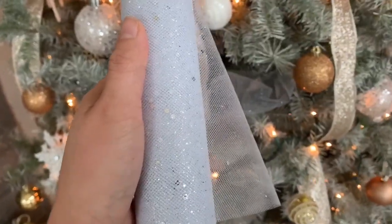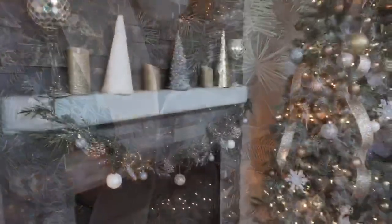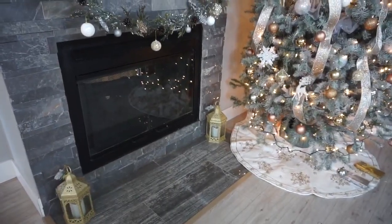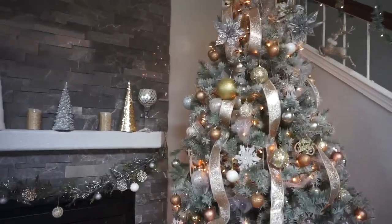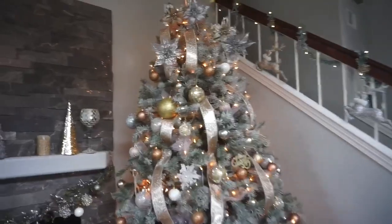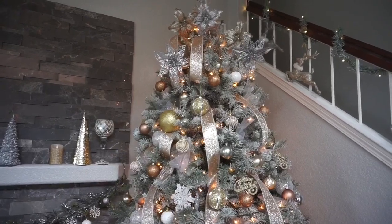I decided to use this material to cover the little holes in the Christmas tree and also to give it more of a pop of white with glitter. This is how my first chimney fireplace looks — all the candles turn on when it's dark, that's when they light up. This is my Christmas tree for 2019. I decided not to put a star this year — I just put some flowers around the top, no star, no angel.